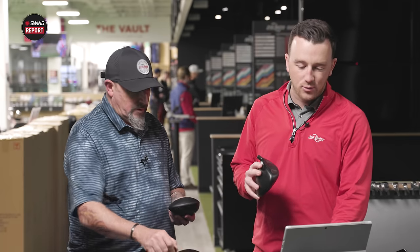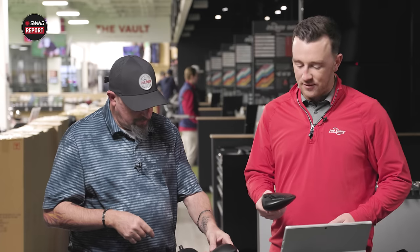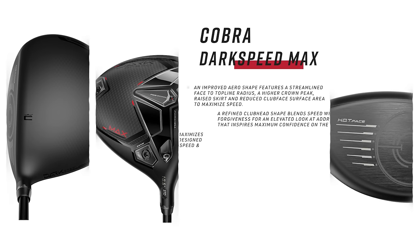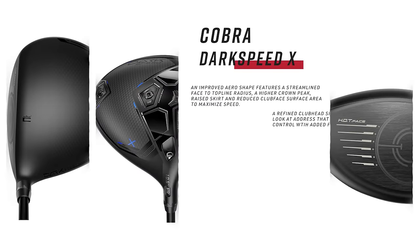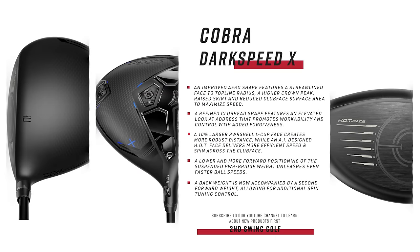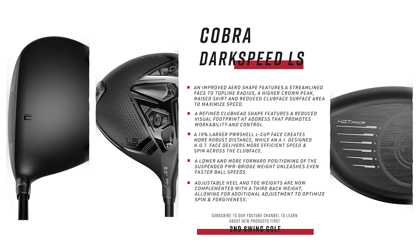The three different heads are designed for different purposes. The Dark Speed Max is for players who need the most forgiveness, more help launching the ball, and it's also a little draw-biased. The Dark Speed X is your traditional high-MOI driver, going to appeal to the most golfers. The Dark Speed LS is the compact tour low-spin model. There are three distinct models and we're going to do a little bit of testing with all of them.